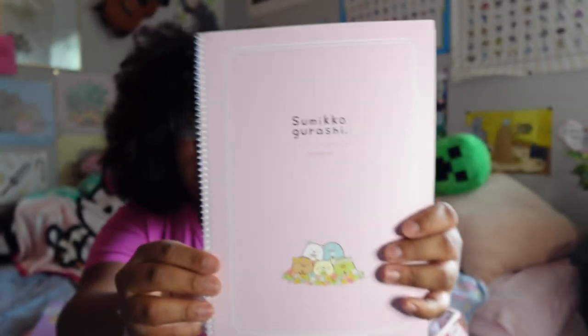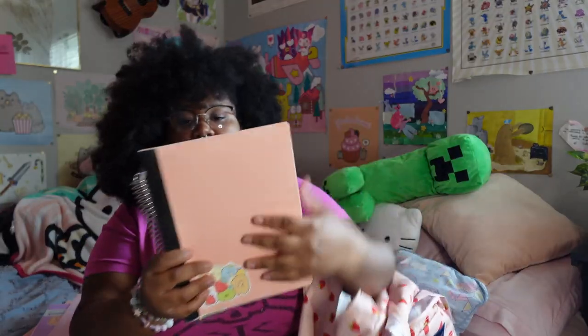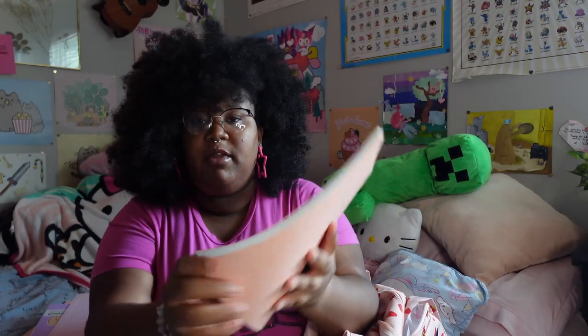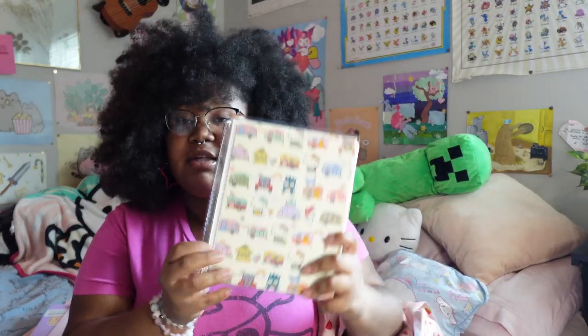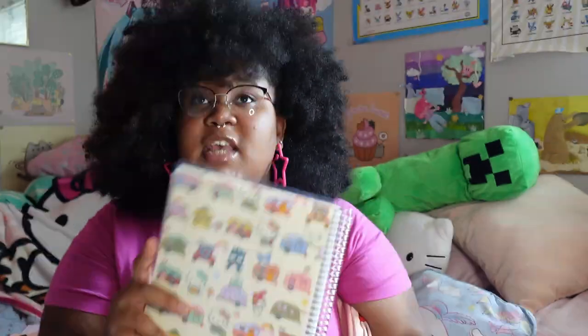Then this one I got from a store in the mall — it's literally so cute, look at that front page. Next I have two more notebooks: this one is a composition notebook I used last year but didn't fill up all the way, so I'm reusing it with cute stickers on it. This one I got from Box Lunch — it's a Hello Kitty and Friends notebook. I think it's from Take Note; if you go on the Take Note website you can customize your own, and I have some with my name on it and some more Sanrio stuff.